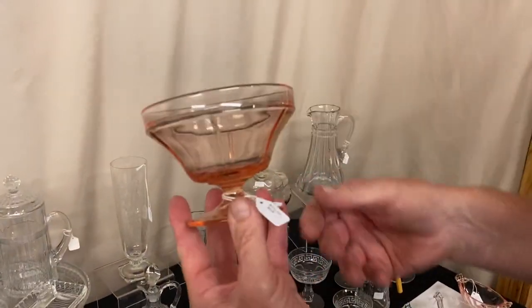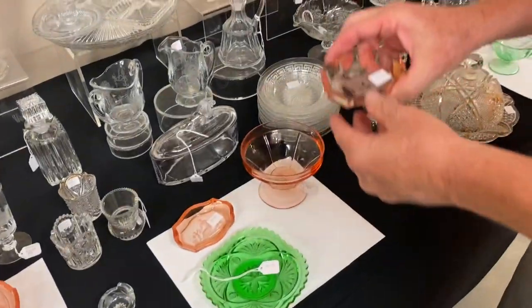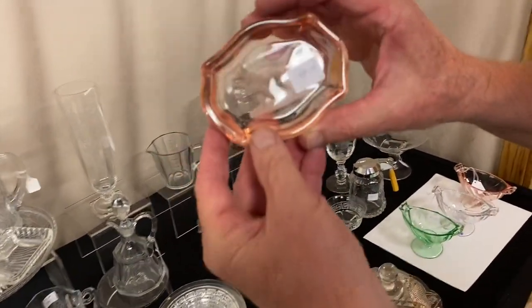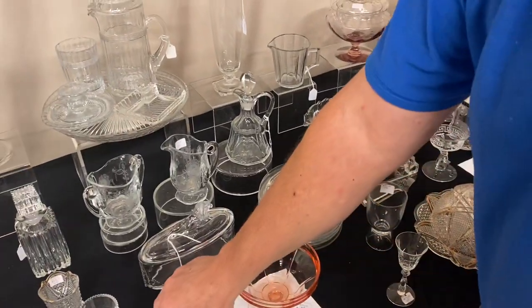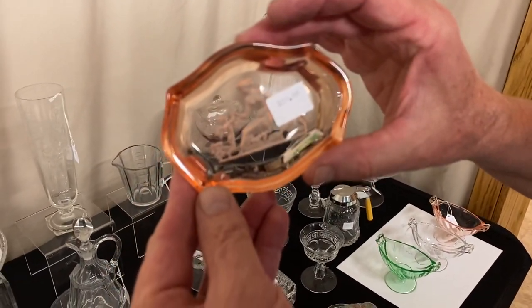Tudor Footed Grapefruit in Flamingo, $20. We have two ashtrays — the first one's in Flamingo, it has this Irish Setter design on it, and it's $30. The next ashtray has Cupid and Psyche and it's $20.